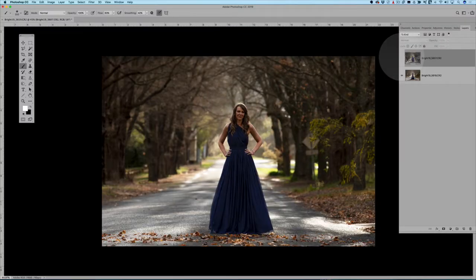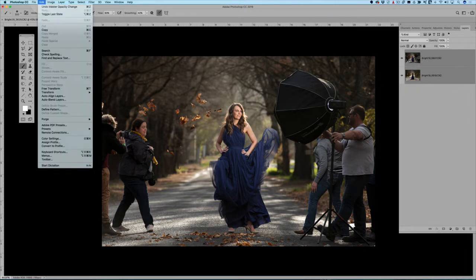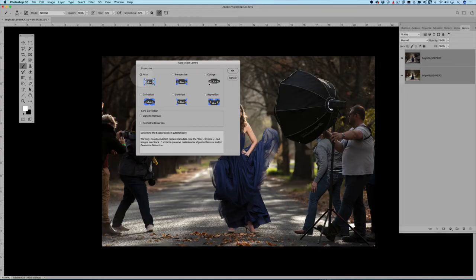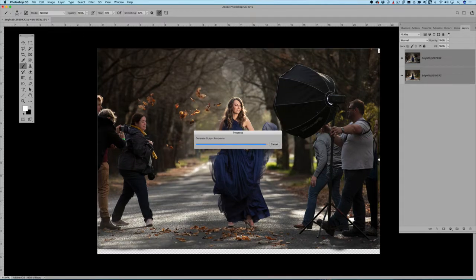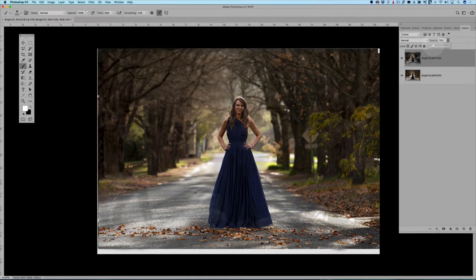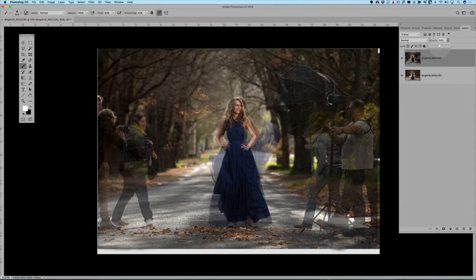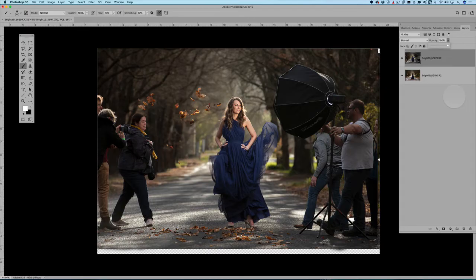To edit, go to Edit > Open as Layers in Photoshop. Now I've got my two images — my background and my hero shot. Go to Edit > Auto-Align Layers, click on Auto, hit OK. That tells Photoshop to line them up because sometimes even when shooting on a tripod one might be slightly out. When I drop the opacity of my hero image you can see the background underneath — all the trees are aligned and ready to combine.